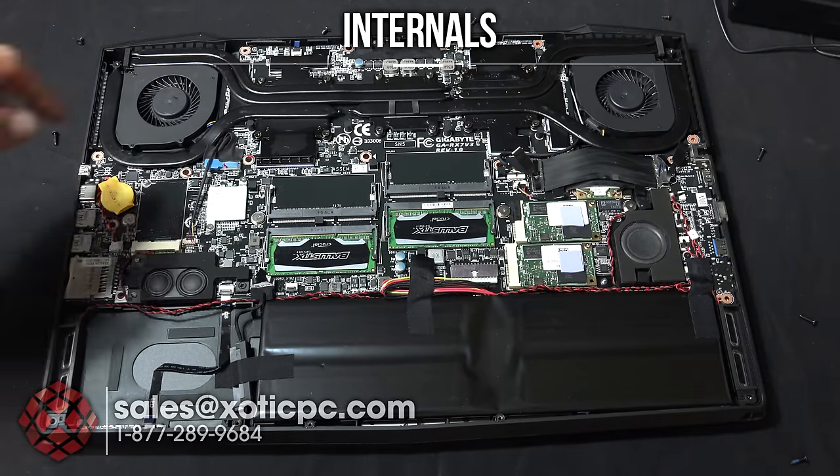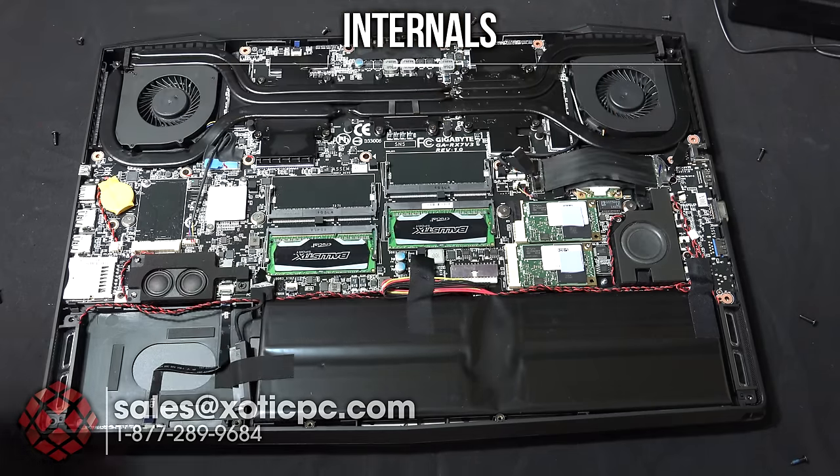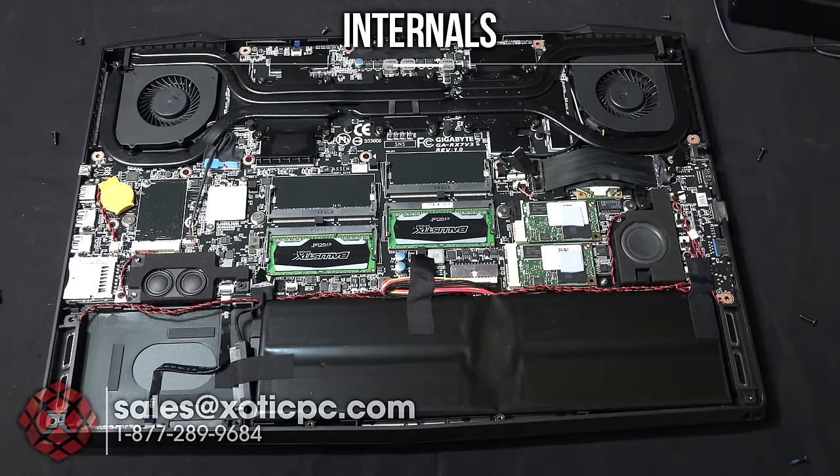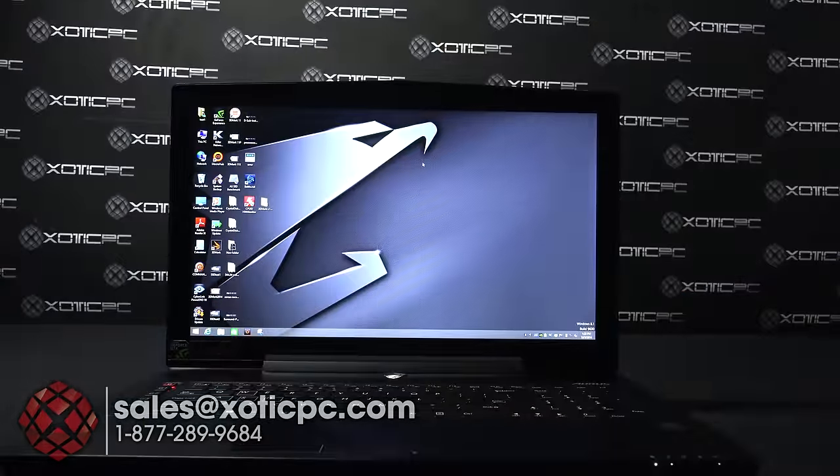Going off to the right there's the subwoofer. The wireless card is right underneath here — you can see the antenna clips with it. The speakers are also visible internally here, matching the speaker ports we saw earlier on the outside. That covers everything inside the bottom panel.